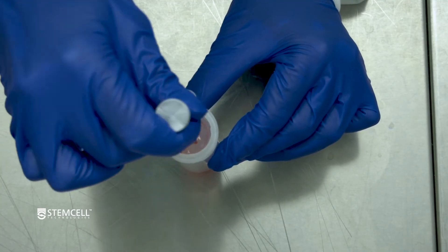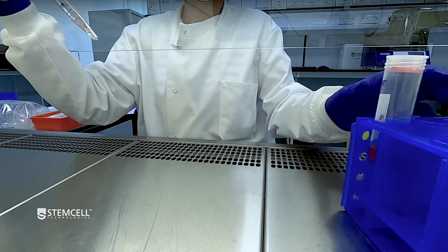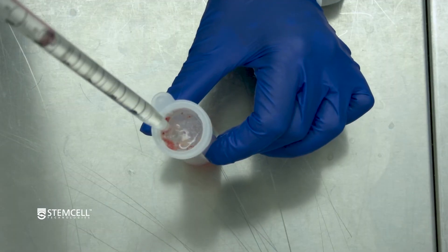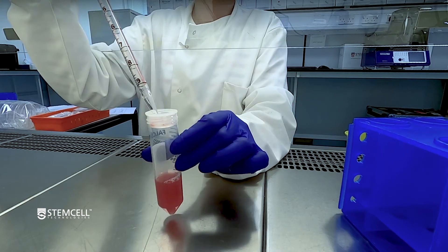Gently pass the dissociated tissue through the strainer. Rinse the empty spleen dissociation medium tube and mesh filter with an additional 10 milliliters of PBS containing 2% FBS and add it to the 50 milliliter conical tube.